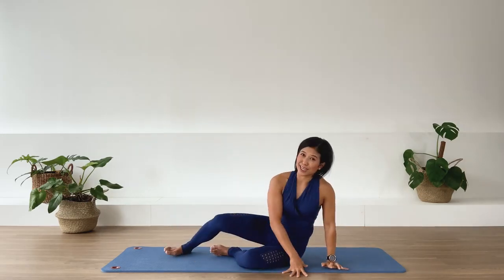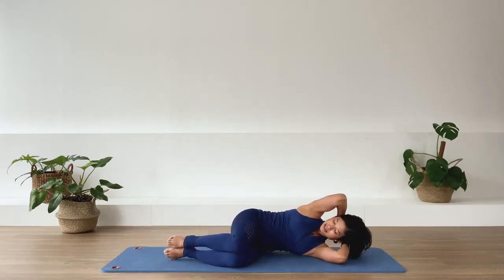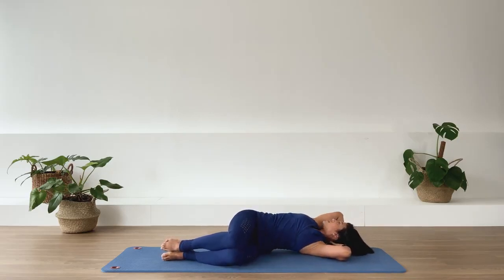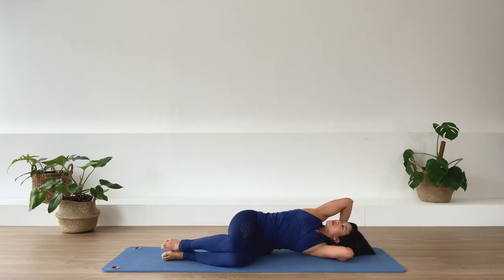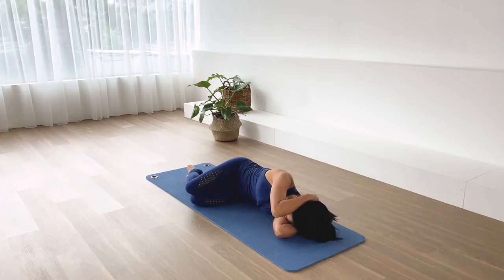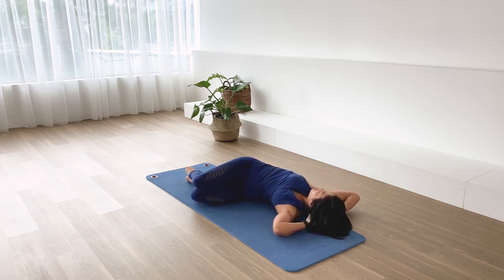Come on down to the other side. So we start with the chest opener — side lying position. Interlace the hands behind your head. Stack the legs underneath you. Lifting the underneath waistline. The spine is nice and long. We inhale as we rotate the upper back, looking behind you. Exhale. Again — inhale, we rotate. Exhale. Two more here — inhale, use your breath to assist you into movement. Exhale.